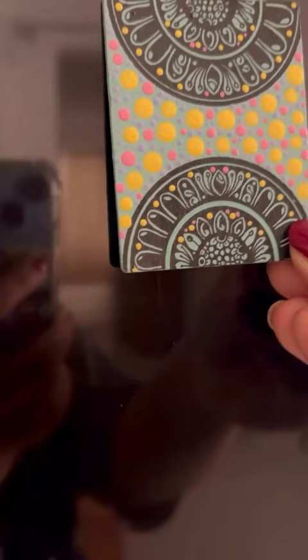Our final creations are ready to make a statement on the fridge. Fevicryl's pastel colors are waiting for you to explore. Check them out on Amazon.